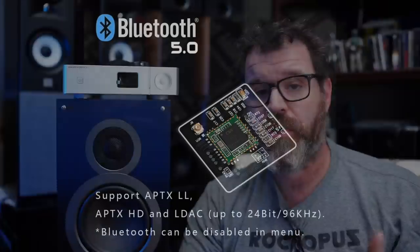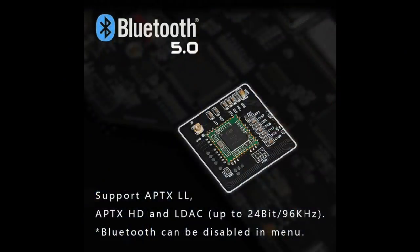It also has Bluetooth capabilities with most of the codecs — the ones that you want. SBC, which is the catch-all; AAC, which is Apple; Aptex; Aptex LL for low latency; Aptex HD for high definition; and LDAC. If you have this product and a Bluetooth device you'll be covered. If you have an Android or Sony device, chances are you'll be able to use LDAC, which is arguably the better codec for Bluetooth.